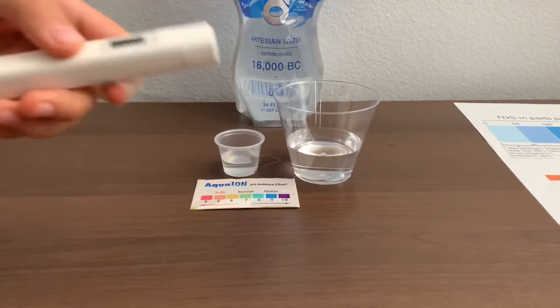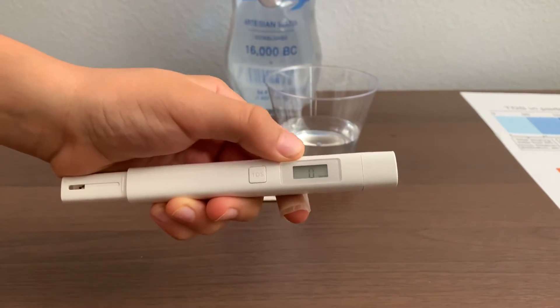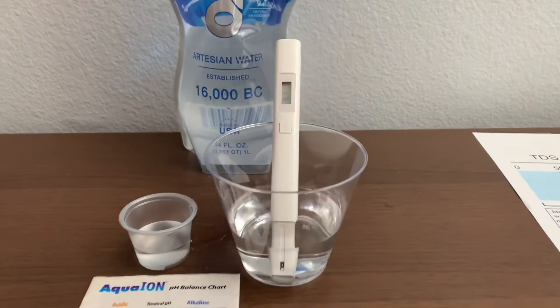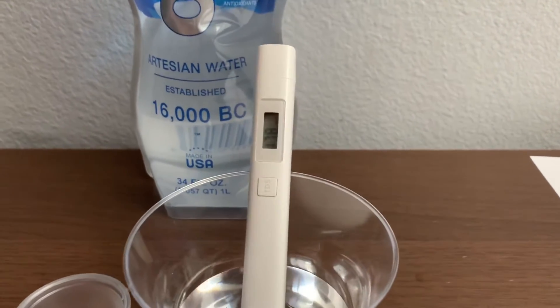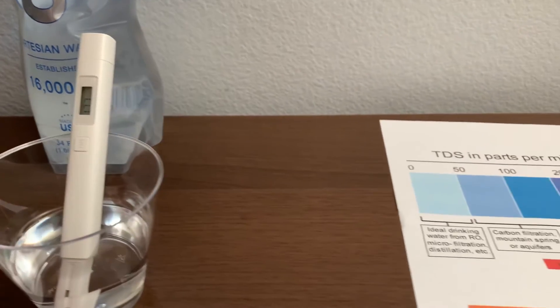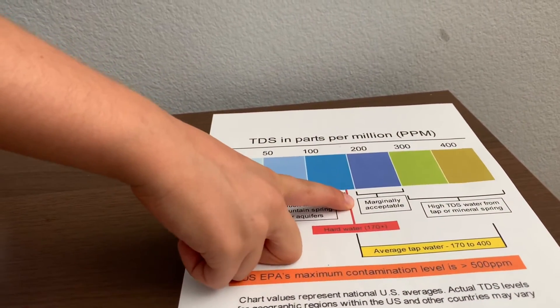First, let's test the TDS level. Turn on the TDS tester, make sure it says zero, and put it in. One hundred seventy-seven. That is marginally acceptable.